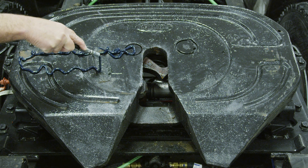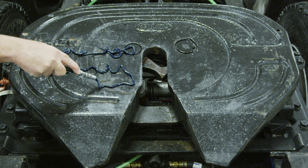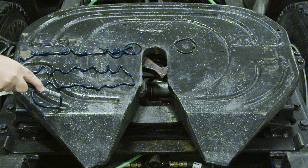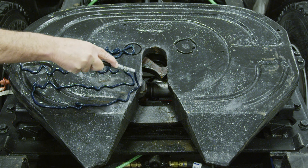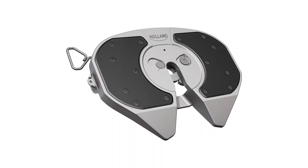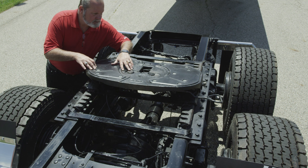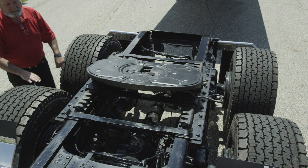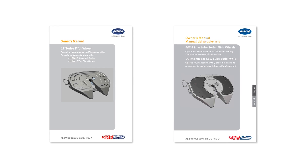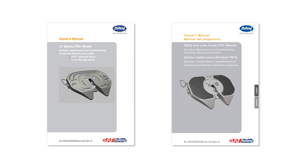Proper lubrication of the top plate is essential to maintain optimal steering and safety. The FW17 fifth wheel requires a coating of lubricant on the top plate with sufficient lubricant in the grease grooves for proper and safe steering. While the FW16 top plate does not require lubrication, you must inspect the lube plates and make sure they are in place and securely fastened. Consult the FW17 or FW16 owner's manual for lock mechanism lubrication schedule and procedure.